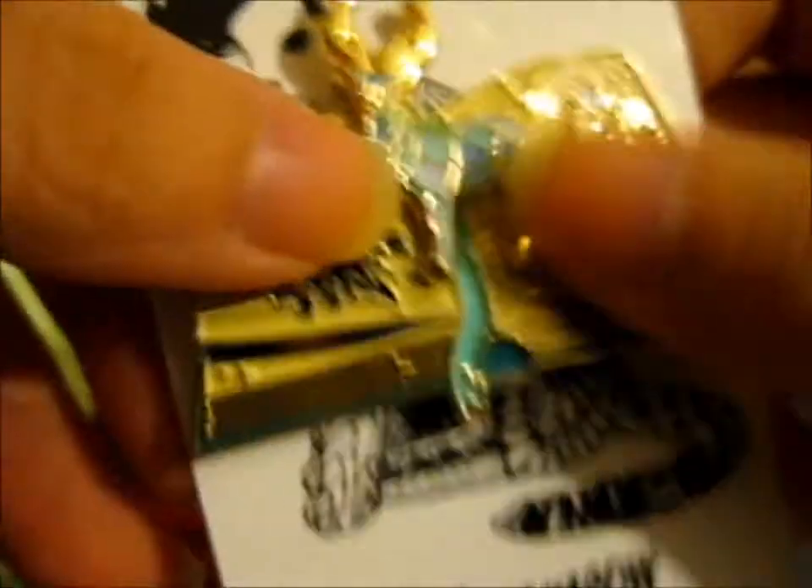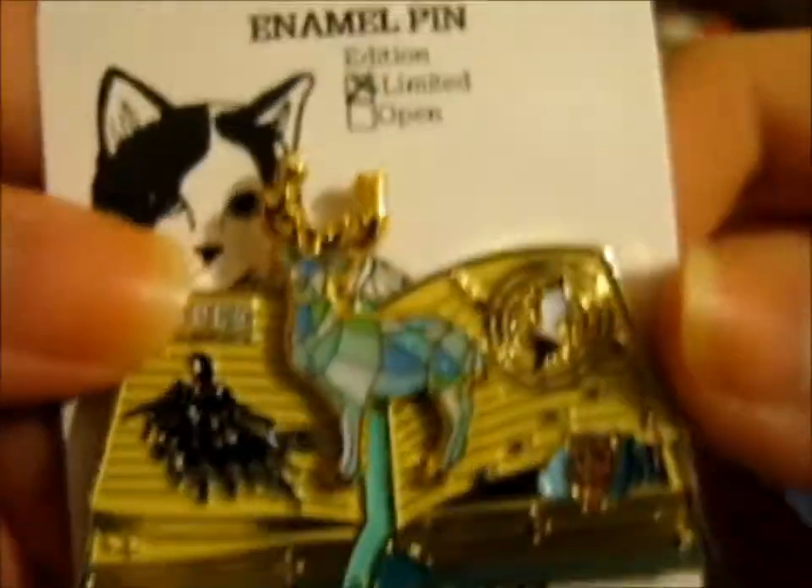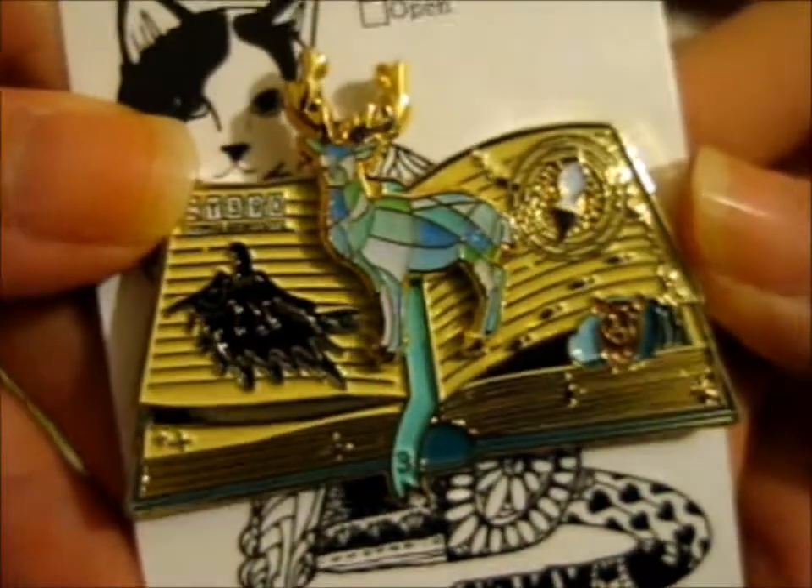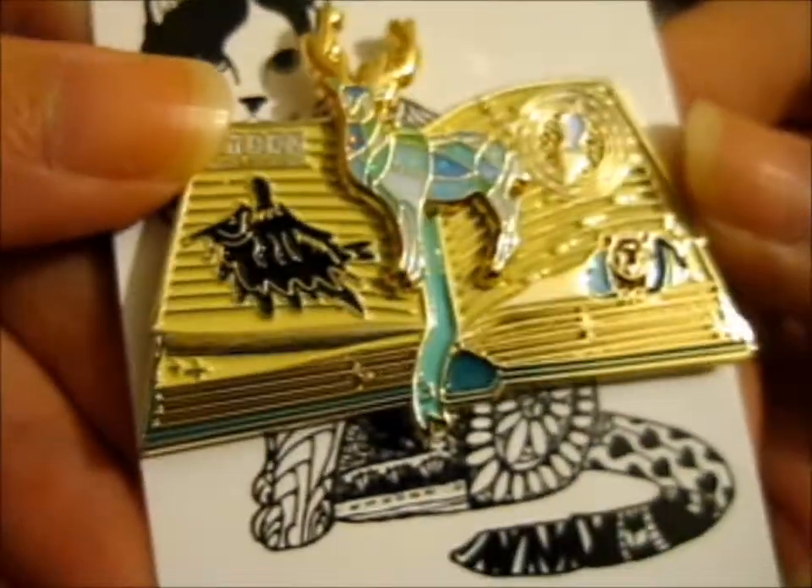As you can see, pin on pin like the others. It's a little limited version — so pretty. And it's got two backing cards.